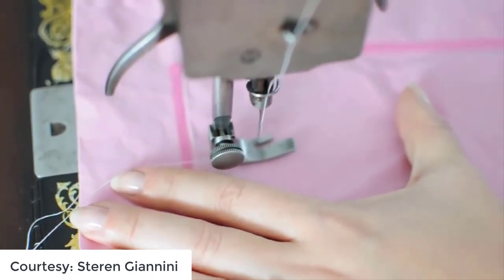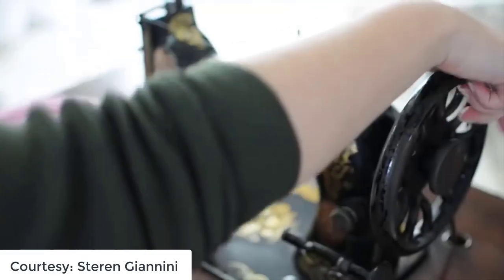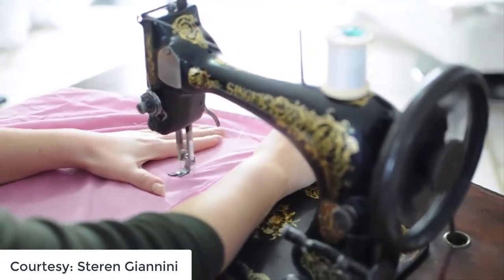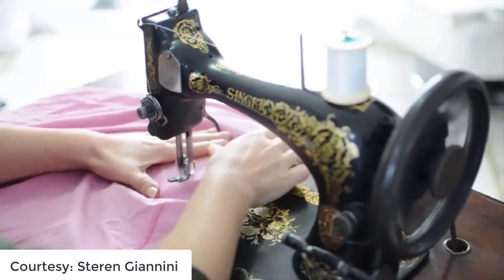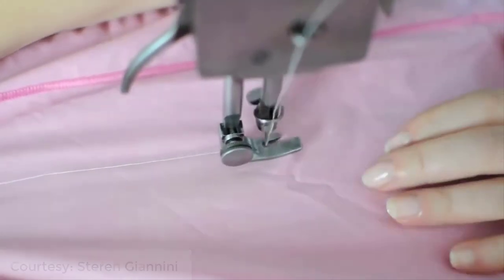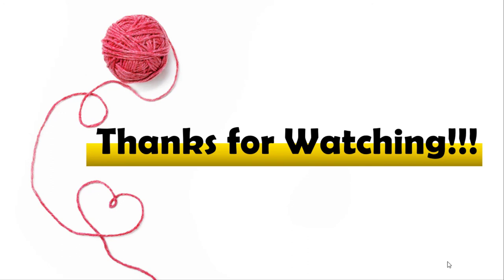Remember, it takes practice and dedication to get familiar with your sewing machine. The more you learn about the way it works, the easier it will be to troubleshoot problems. If you keep your machine running smoothly, you'll be able to sew all the projects you desire. Good luck with your work!